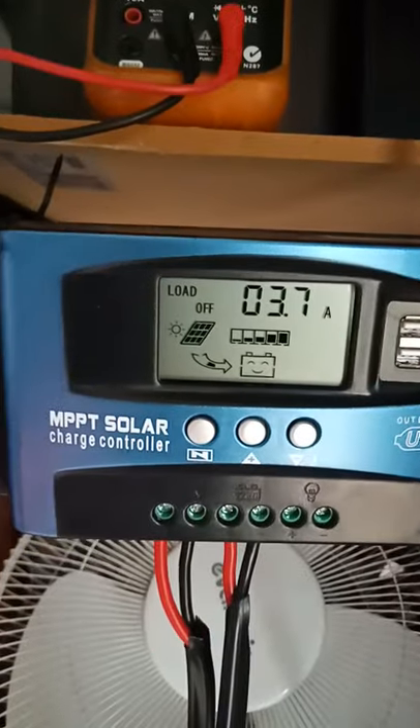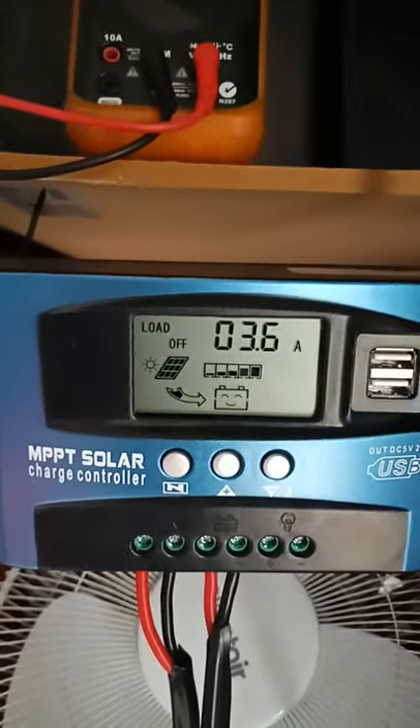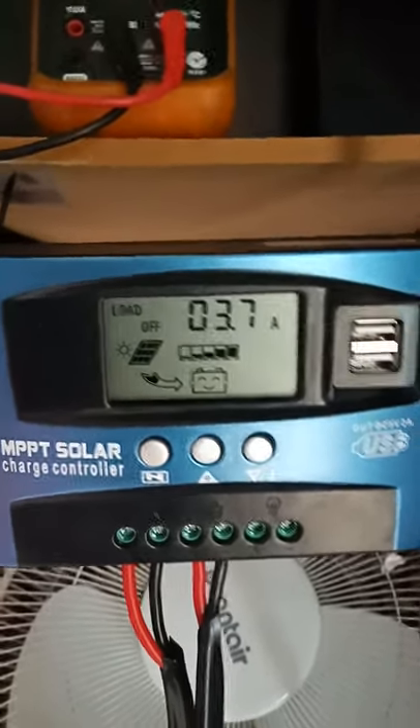These are solar trackers. So it's a bit of a small size at present, and it's pushing 3.6 amps.